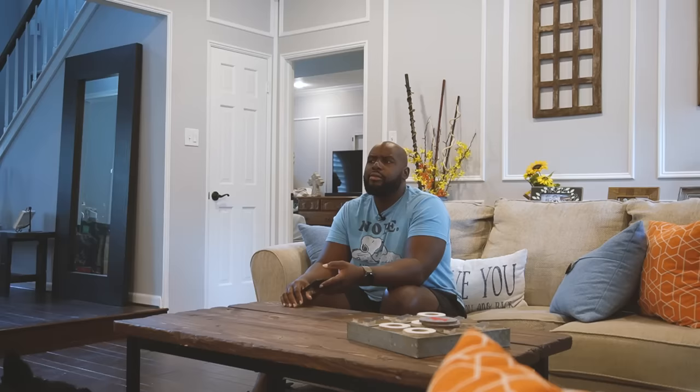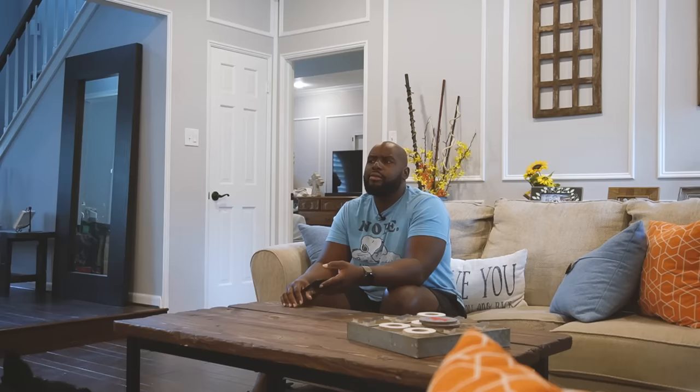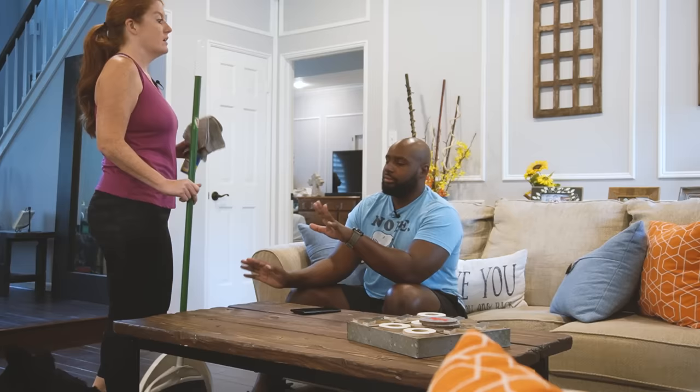I'm sitting on the couch, minding my own business, watching the Talk to Me podcast — you know, the podcast nobody asked for, but I give it to you anyway. The one you should be subscribed to. And then my wife walks in and says, 'Hey babe, time to clean the house.' Did we do that like the other week? That was in February.